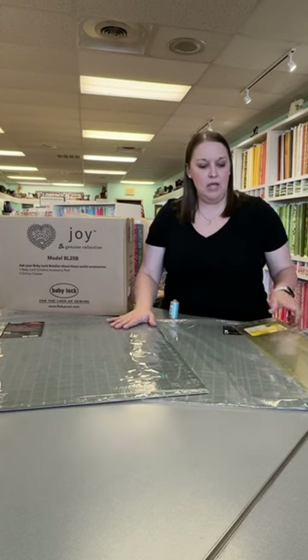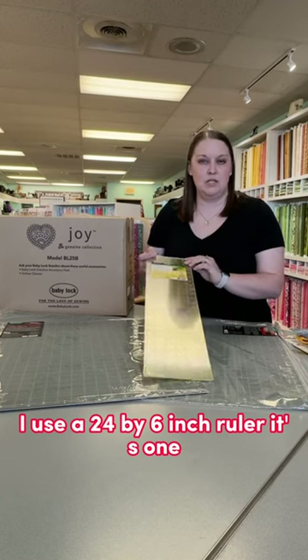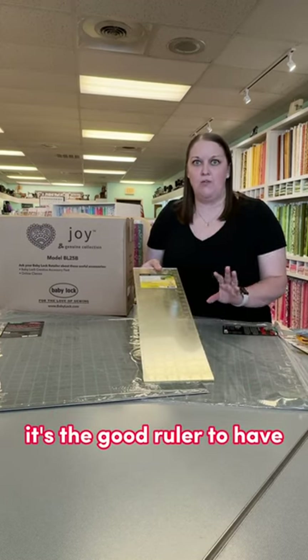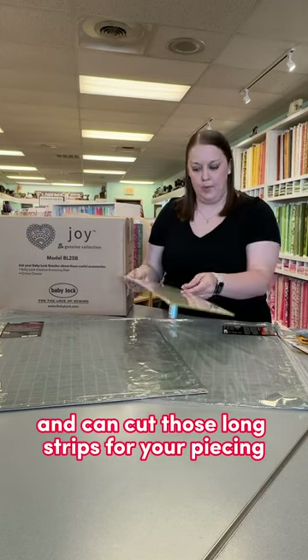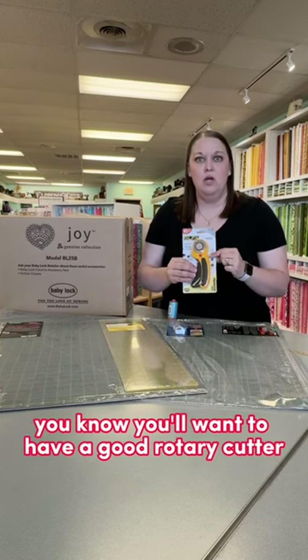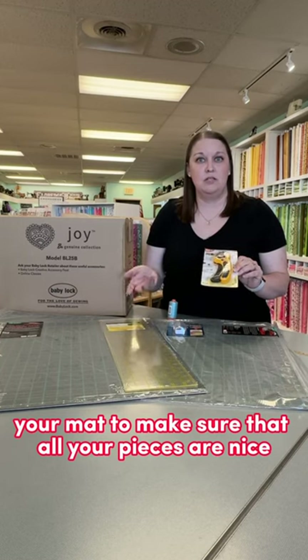Then I use a 24 by 6 inch ruler. If you're only going to have one ruler, it's the good one to have — that way it reaches across your mat and can cut those long strips for your piecing. And then past that, you'll want to have a good rotary cutter that can be used with your ruler and your mat to make sure that all your pieces are nice and straight and square.